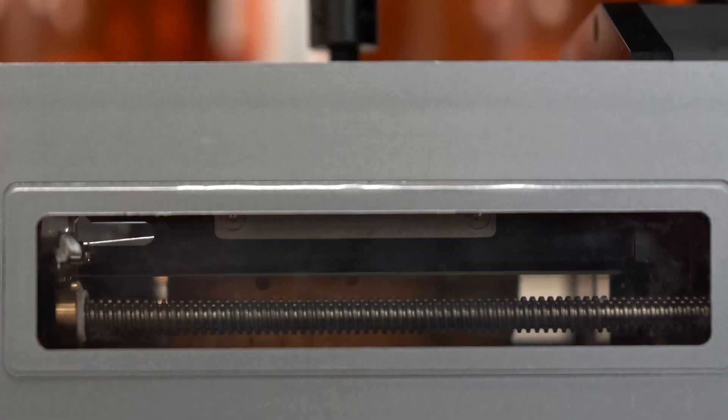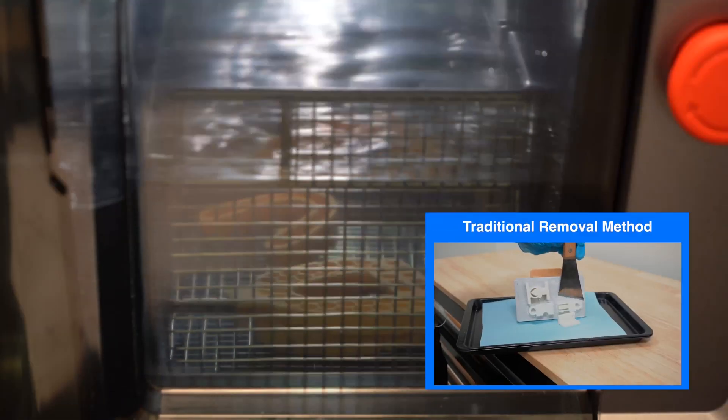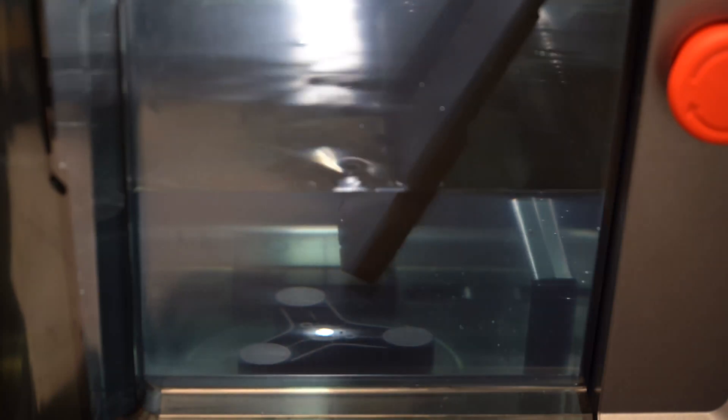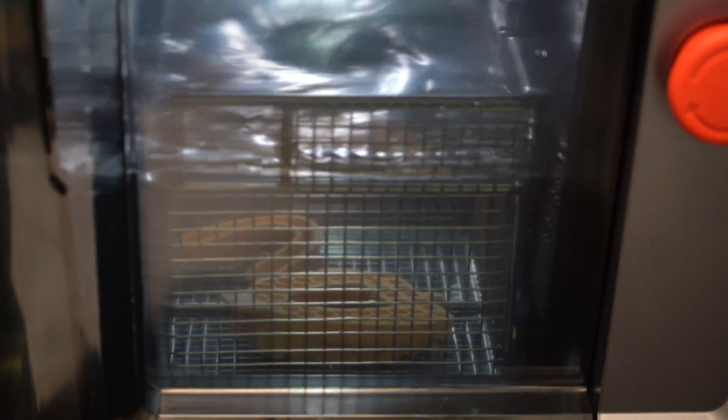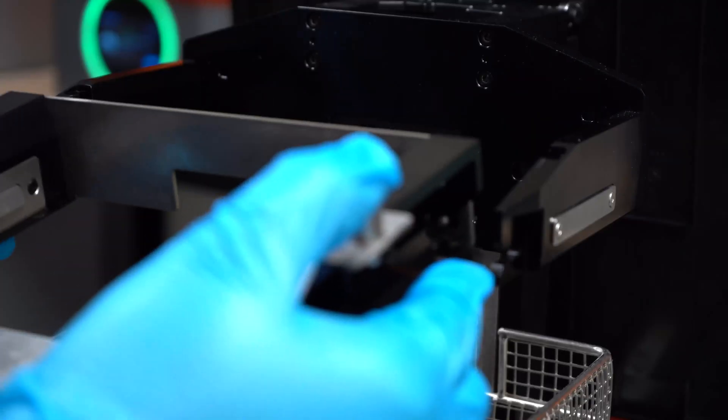FabWash is designed for instant part release, eliminating the risk of damaging parts using traditional removal tools. Washing and drying of parts is aided by FabWash's magnetically-coupled impeller. FabWash works with both AccuFab L4D and AccuFab D1S printing platforms.